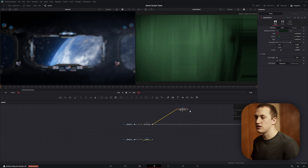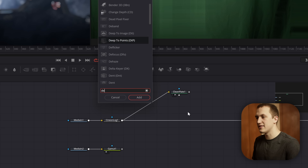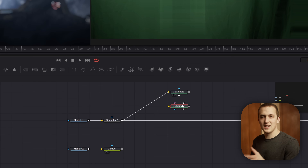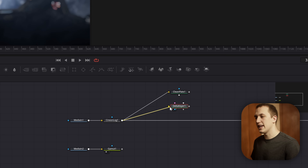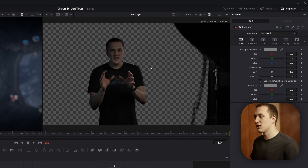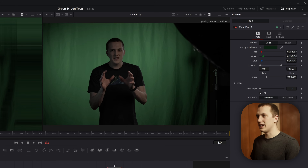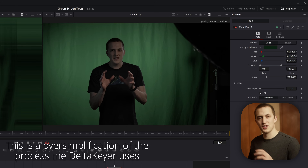Now we actually do the green screen effect. You may have been told to use the Ultra Keyer, which is really good, but if you have a clean plate you can get much better results using the Delta Keyer. Add a Delta Keyer — the big difference is it allows for a clean plate input; pretty much everything else works the same. Take the Cineon Log node and plug it into the yellow background input, then hold Alt and drop the clean plate onto the Delta Keyer and select the clean plate input. Right away you'll get a really good key, because it's doing a difference key — comparing the main input to the clean plate and deleting matching areas.